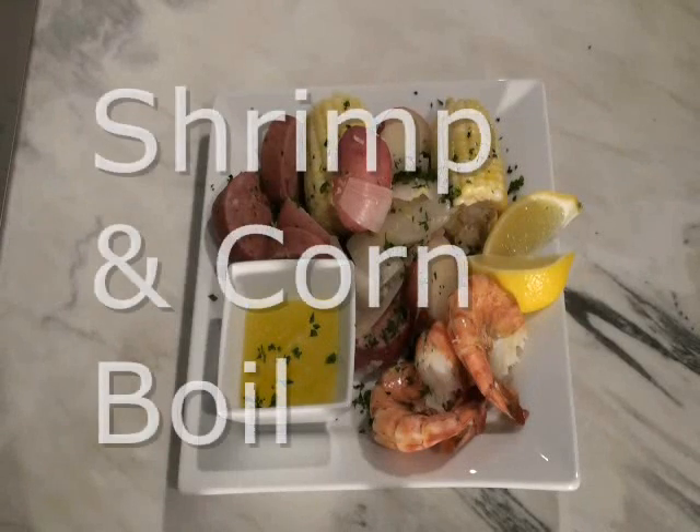Hello and welcome to Kimberly's Kitchen. Today I'm going to show you how to prepare my shrimp and corn boil.